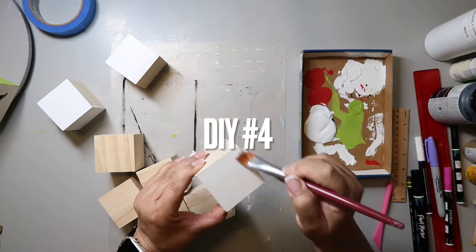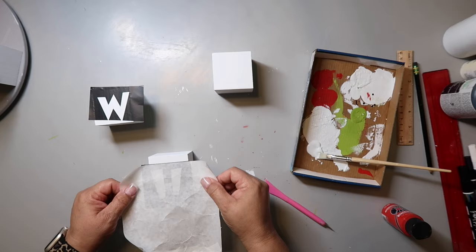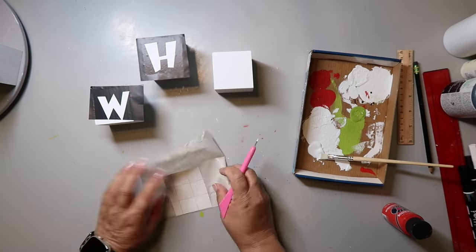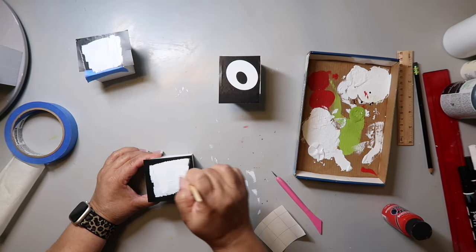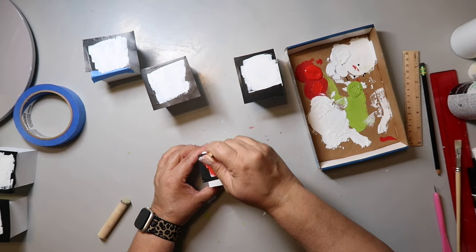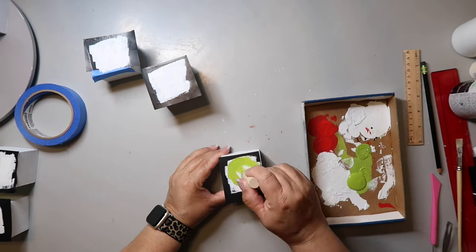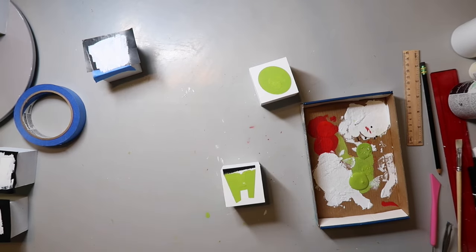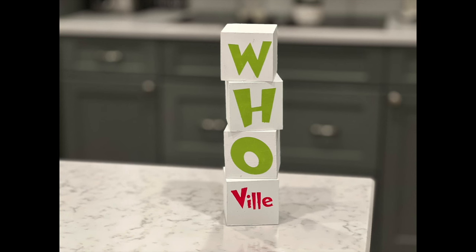Here's another super easy DIY. I painted these Dollar Tree blocks white all over, then made stencils and applied them to one side of each cube — the W on one, the H on another, and so on. I painted over each stencil with white paint as the base, and for the cube with the bill, I used Christmas red. I remove the stencil while it's still wet. For the other cubes, same process but with citrus green. Stack them up and you have a super cute decor piece.